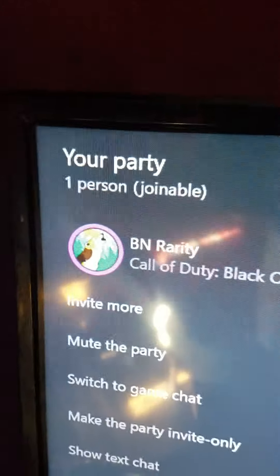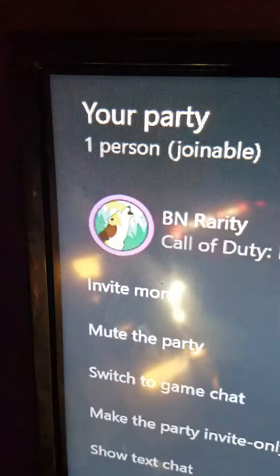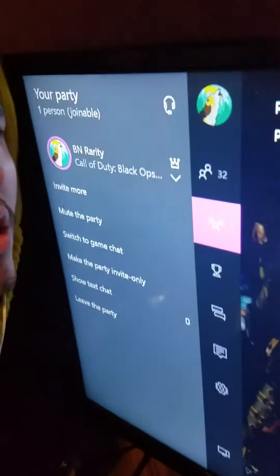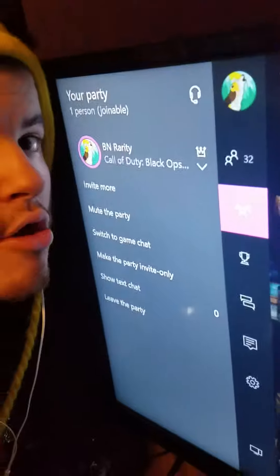Let me prove it to you guys — I'll start a party and put these in. As you can see they're connected. Hello, hello — see? If that doesn't prove it, I don't know what does. Yep, see!